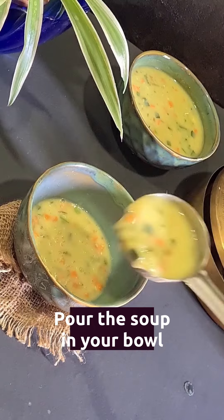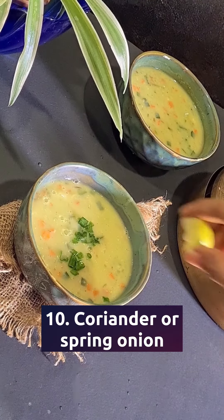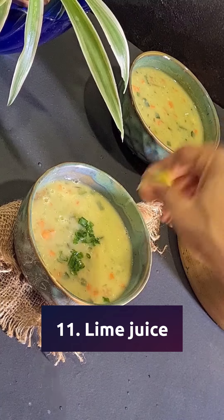Pour this delicious soup into your bowl and garnish with some coriander or spring onions and add lime juice just before serving.